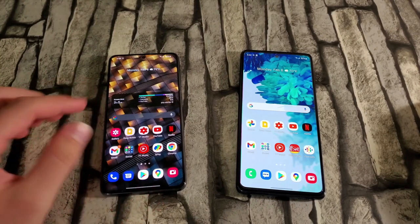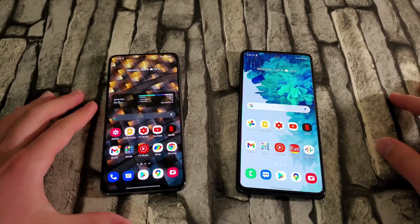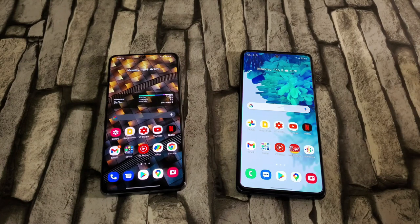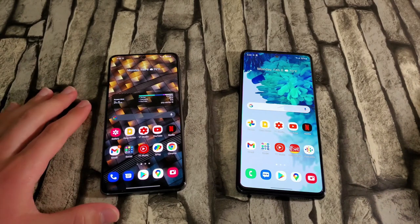My final opinion: the S21 is worth the price. You get longer software support, it's a premium device, and you get more value for that $800. One trade-off is no microSD card slot on the S21, while the S20 FE does have one. Personally, I never really used it — I rely on Google Photos for cloud storage. Both devices start with 128GB base storage, which is more than enough for me since I've never come close to filling it up.